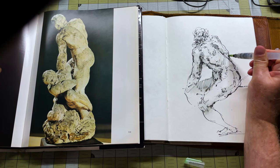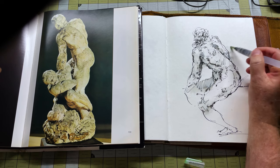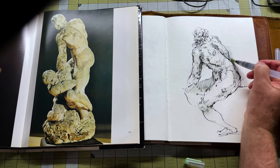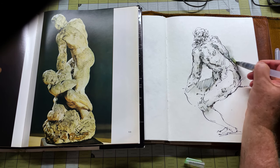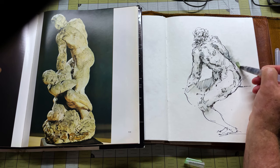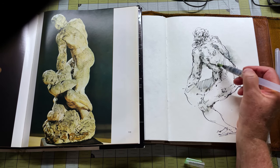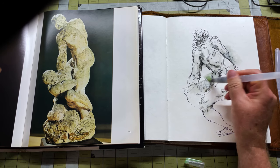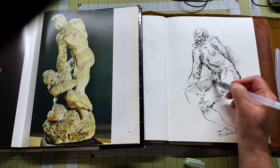See if we can do a lost edge here. This paper really sucks up the ink — it's kind of cool though. Wow, that's pretty amazing.